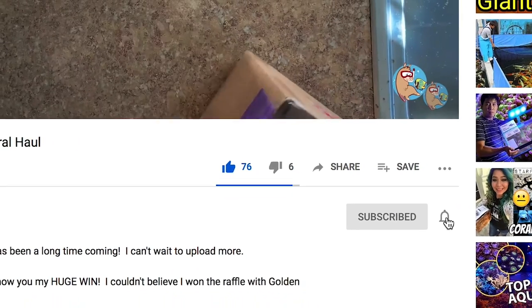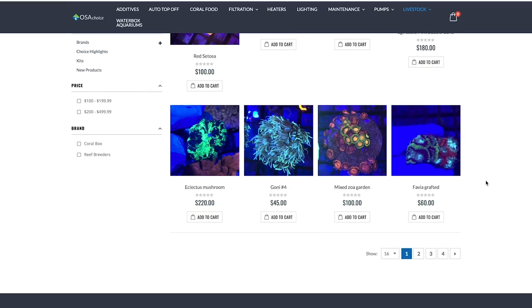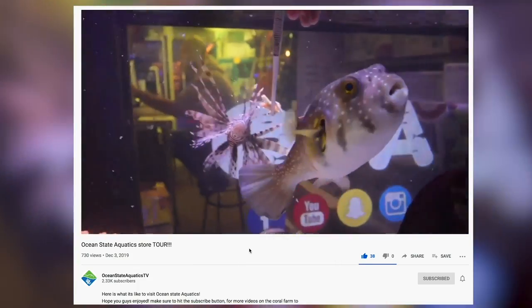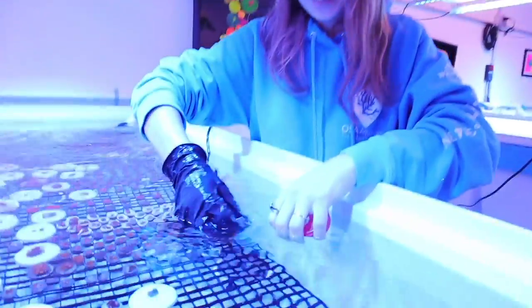We have one more video in this series — that will be the wrap-up of the setup, meeting all the vendors, the actual frag show, and how much money we make at the end of it, if any. So if you want to see that video, make sure to like, subscribe, and hit the bell notification so you're notified whenever I upload new content. This is also the point in the video when I tell you about Ocean State Aquatics. If you have not checked out osachoice.com, you should go do that — you're going to find a multitude of corals and livestock that you can purchase online and have delivered right to your house. Scott Crow, Chris Kaz, all the guys at OSA have upped their game with the opening of a frag farm across the street from Ocean State Aquatics. So go to osachoice.com. Thank you so much for your support of the channel.